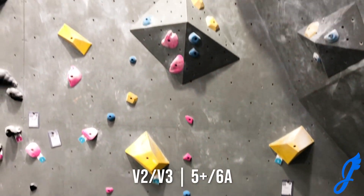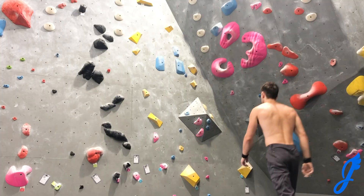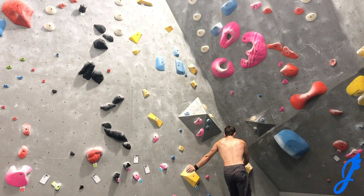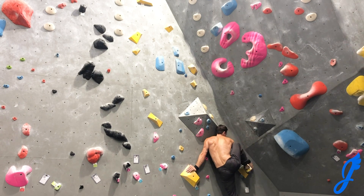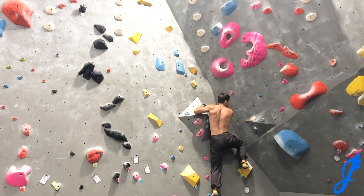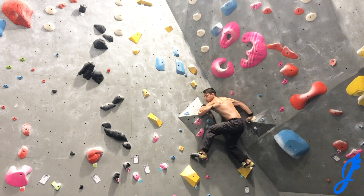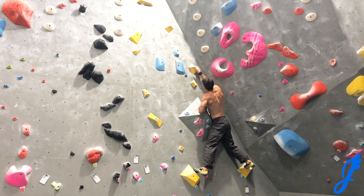The next route is going to be the yellow holds, a V2/V3 in the corner. This one is quite a bit more balancey. As you can see, it starts out with some mantling and pressing. This is always pretty fun — it really gets those hip flexors working. It feels like you have great body tension on routes like this, between your back and your core.